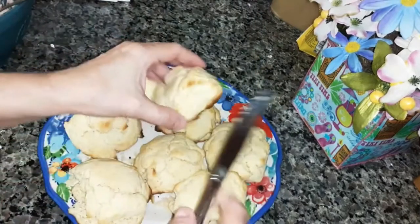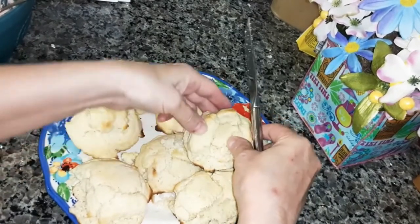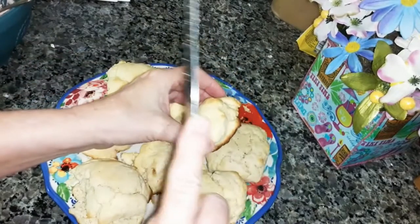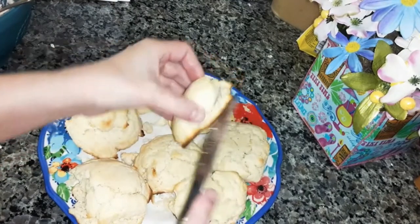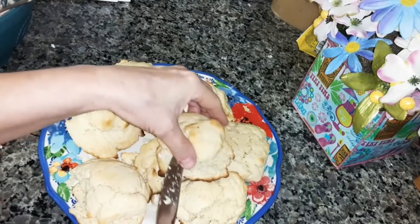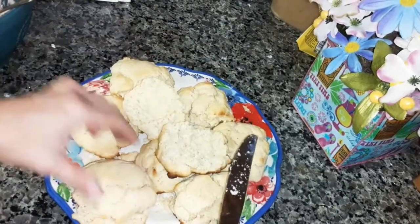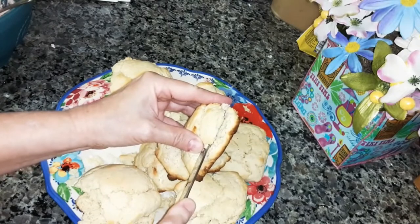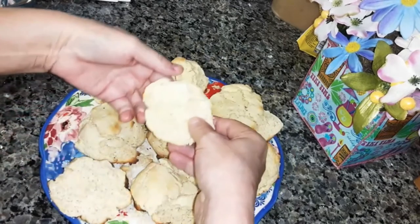Now that the biscuits are cooled, just be careful so they don't break apart. I would make these at 400 degrees because that way they don't get so brown at the bottom. I did it like the directions said — 425 for 10 minutes — and the bottoms got more brown, but they're done inside. So just carefully cut these in two. I've finished cutting them and they're really flaky at the top.